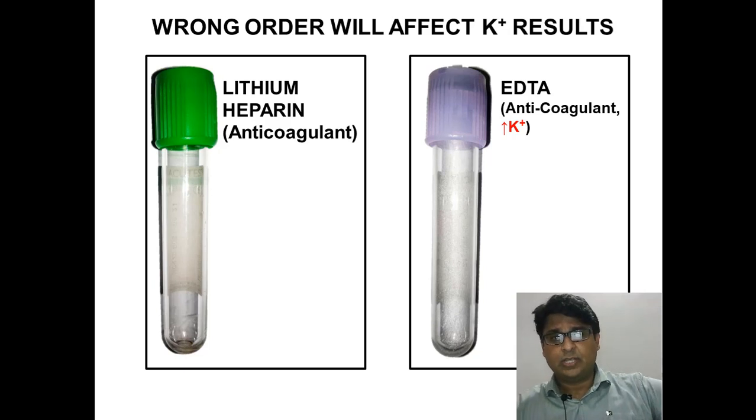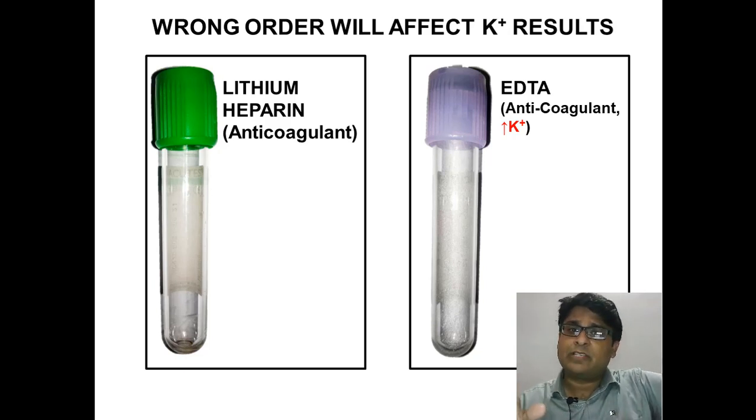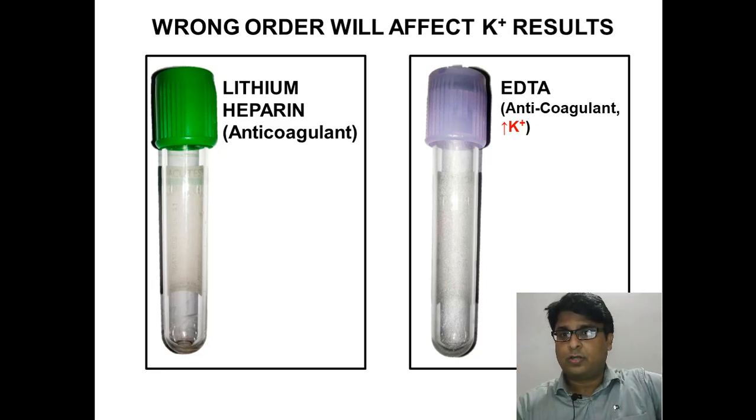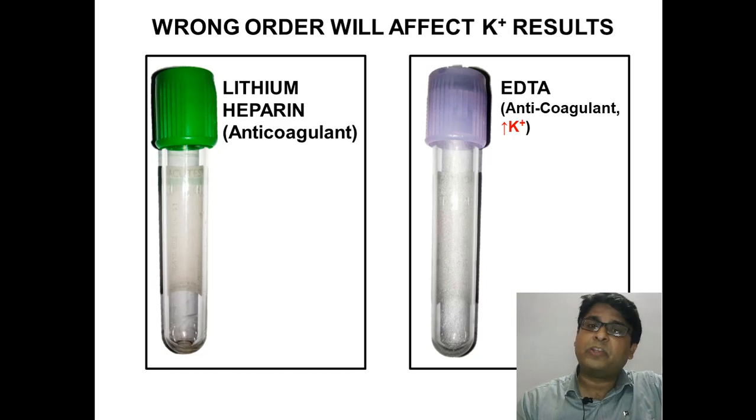This has serious implications. Think about the patient — potassium levels are very critical, and even a slight derangement of potassium levels alters the management plan by the physician. So it is very important to draw things in the right order, because it has implications on the patient's management.